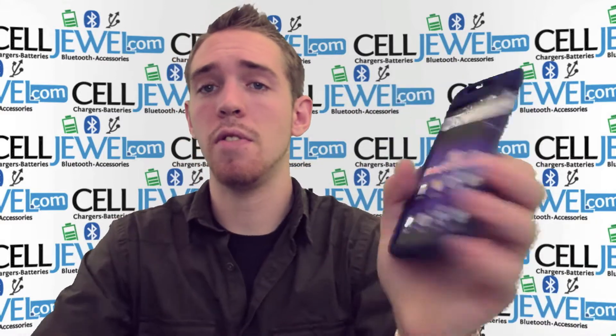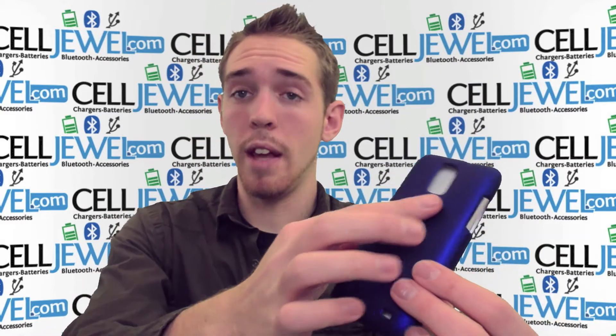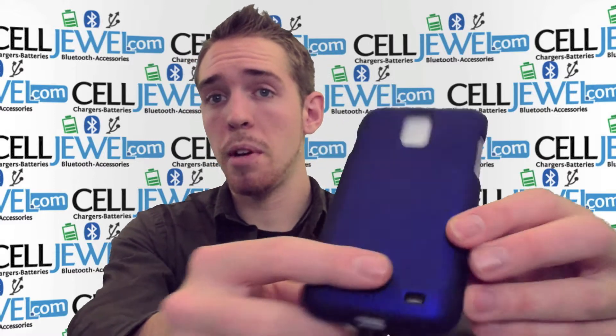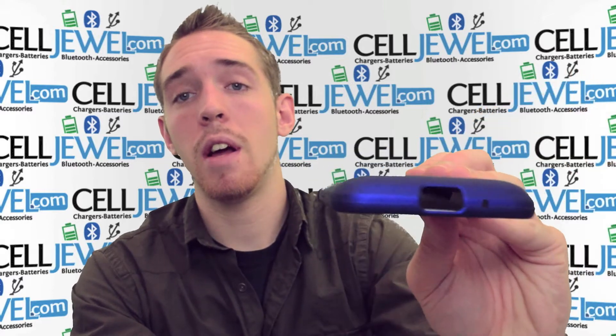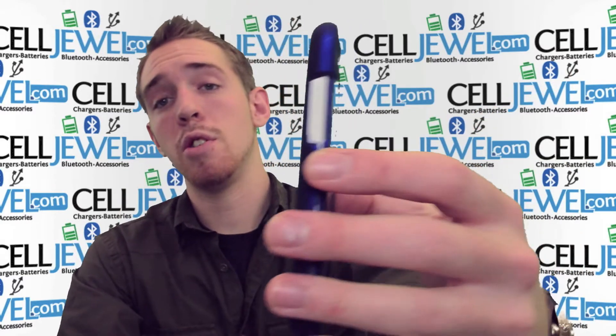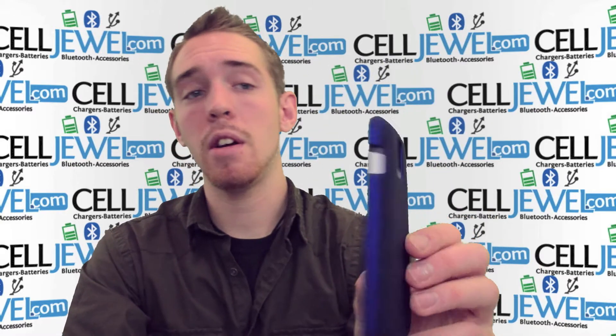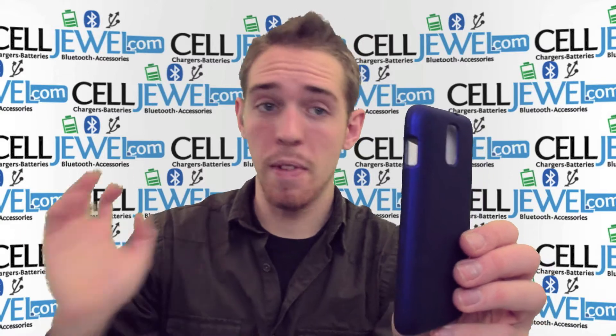As you can see, you have full access to the front screen so it won't interrupt any of the functions on your phone. Like your camera — you can still use it just like normal because there's an opening for your camera and your speakers. It's also got an opening on the top for your headphone jack and an opening on the bottom for your charging port. It also has openings for your volume and button control access points so you can still get to the buttons and adjust volume, just like normal.